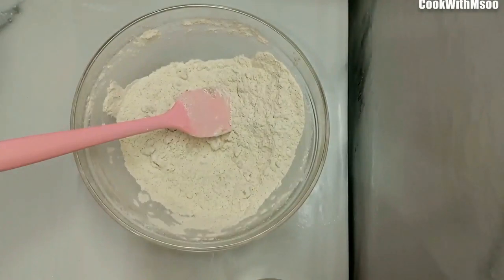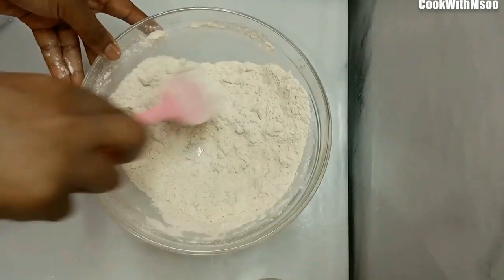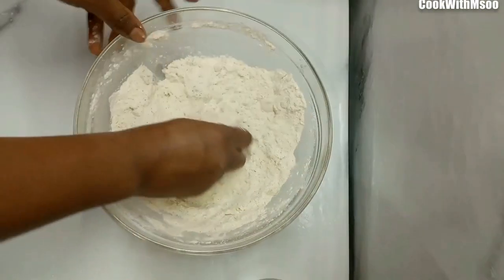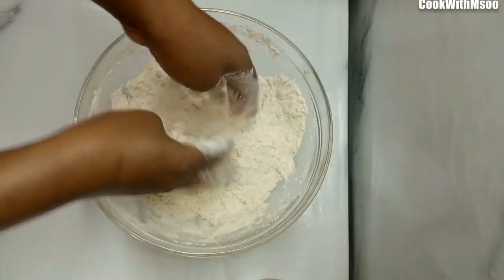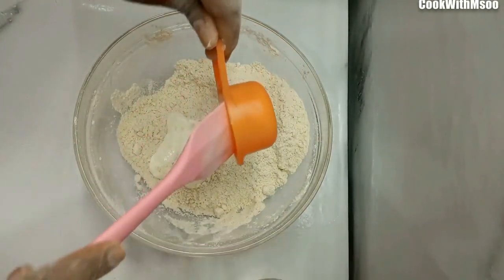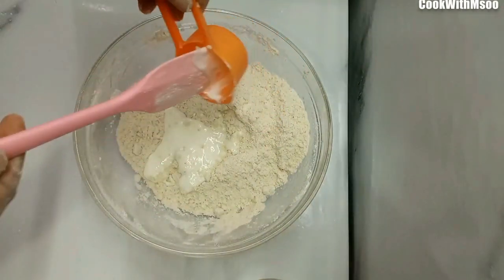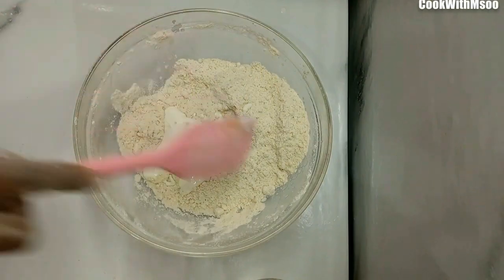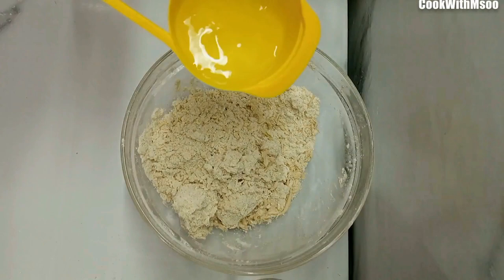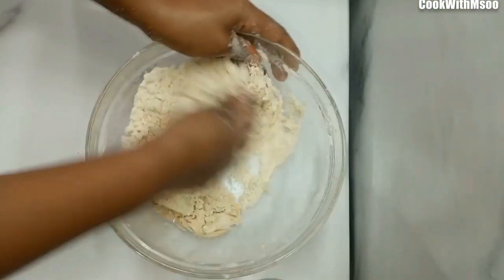After mixing, confirm that the flour and oil have come together nicely — you can use your hands to ensure that. After that, add mazuwa mala or buttermilk and give that a good mix. Since mazuwa mala is very thick, I also added water to help make the dough, because mazuwa mala alone would not have made the dough completely.